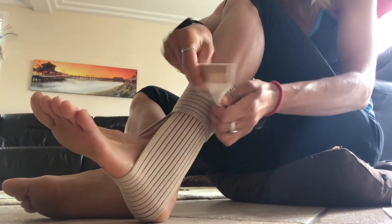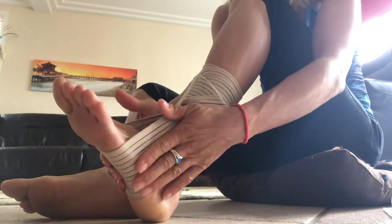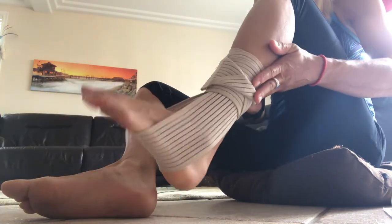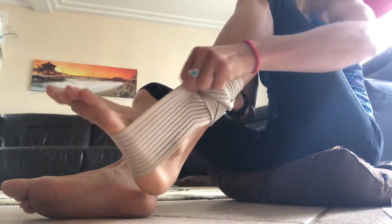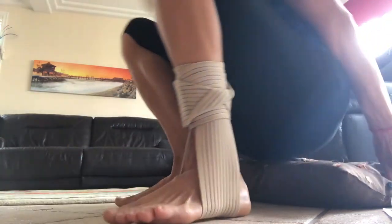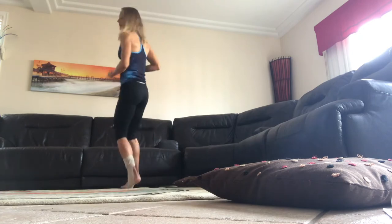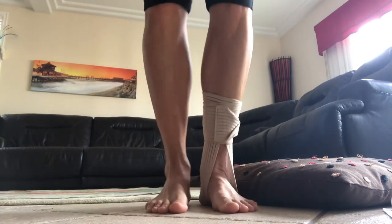To get a nice snug fit, twist it once and adhere. Place it under the arch and you can fully move your ankle — you can see the elasticity that it provides. This allows you to walk, run, and jump, just like you used to.